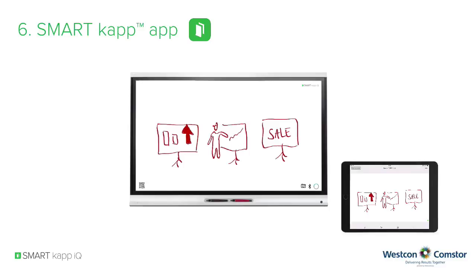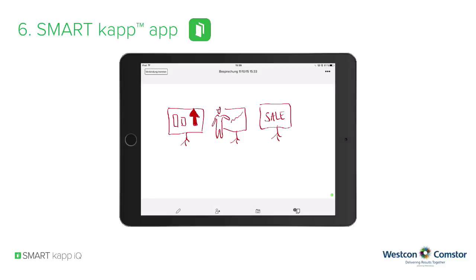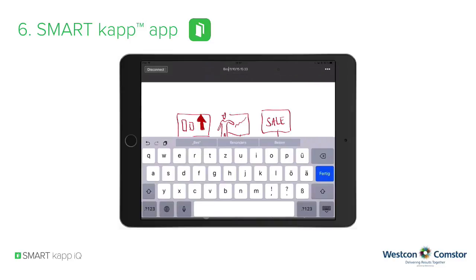The free SmartCap app is available for Apple and Android devices in the known app stores. The SmartCap app has the same tools as the SmartCap IQ system. You can use the black or red pen to start writing or annotating. The eraser will delete the ink, and with the last icon you can pan the content. To change the name of the session, just double-tap the session name and use the on-screen keyboard.